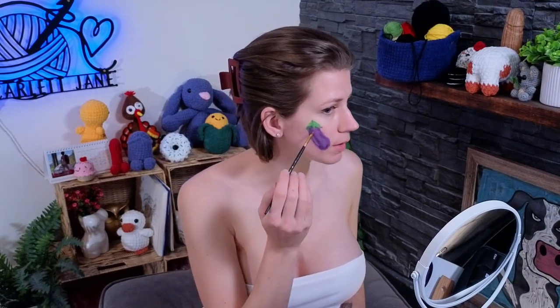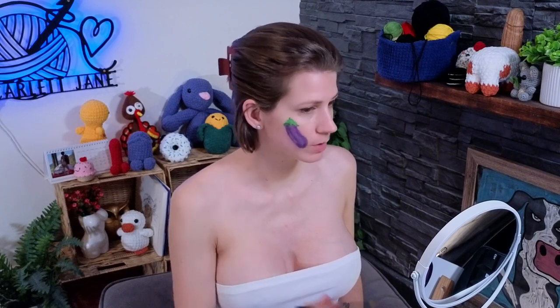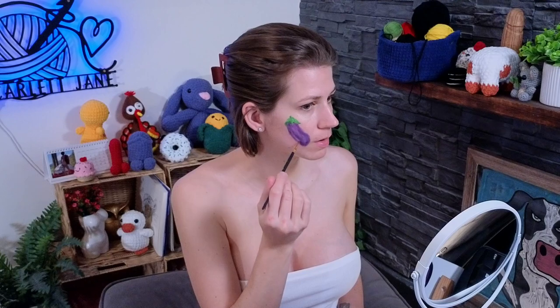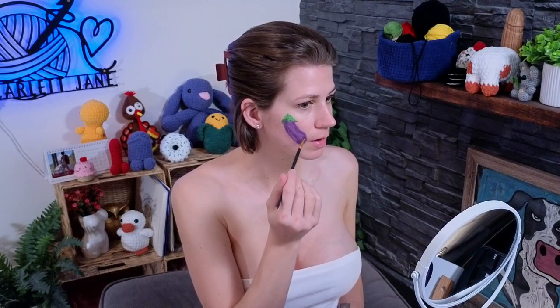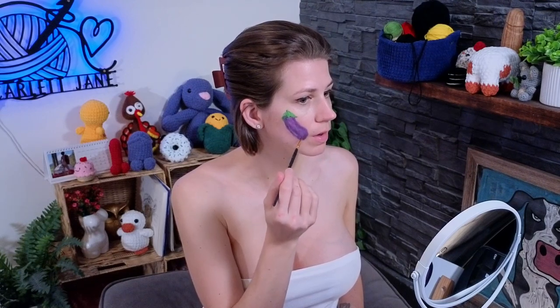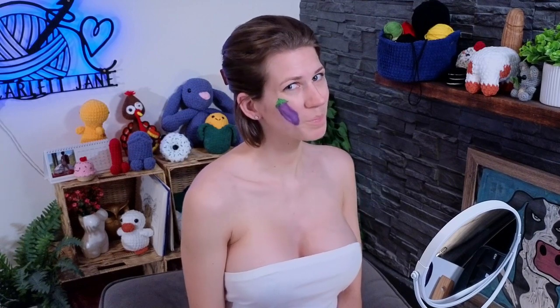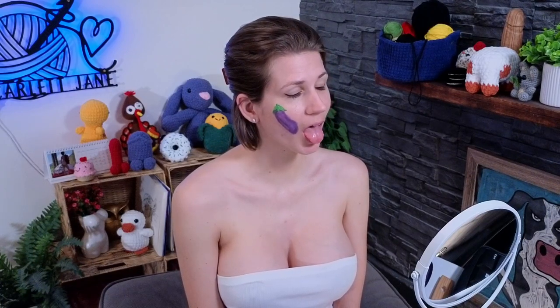What do you think — does it look like the eggplant emoji? You seeing it? Thanks for painting with me, see you next time!